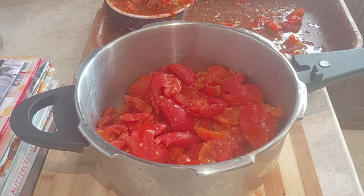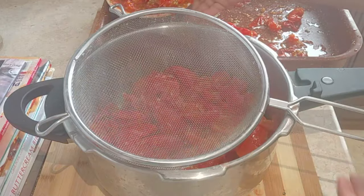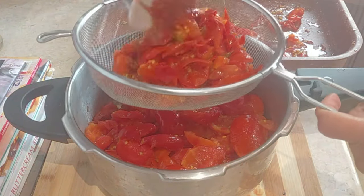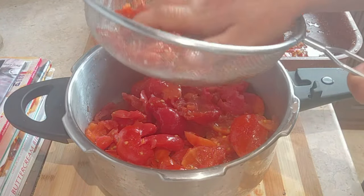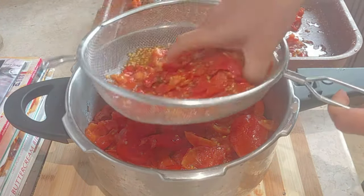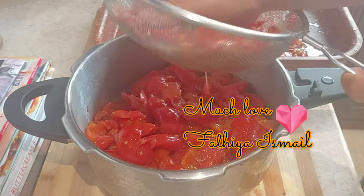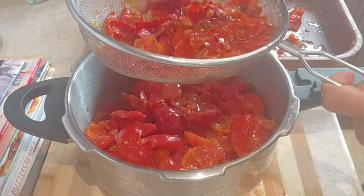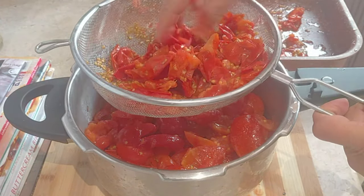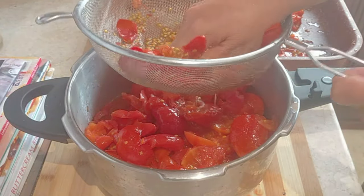If you have a tall pot that's much better. I've got some extra juice that I'm going to add to the tomatoes. We're not going to add any water or any vinegar — we're just going to cook the tomatoes on their own.